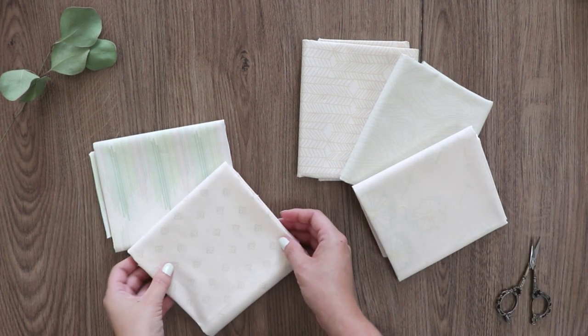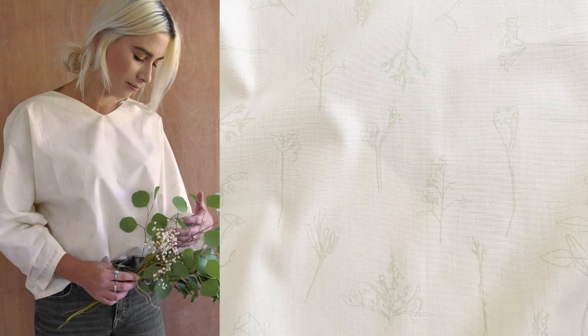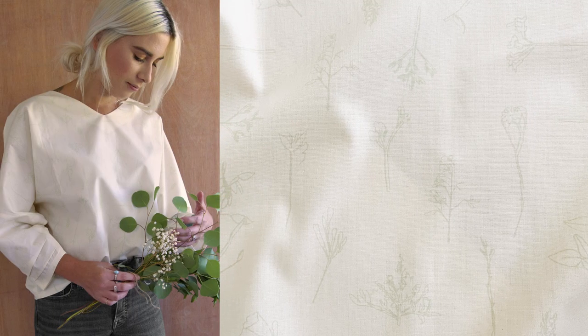Our quilting cotton is so soft you can also use it to make apparel too. Make any dress and top simple yet classic with an edge.